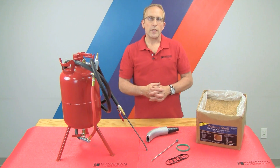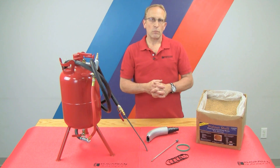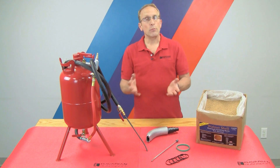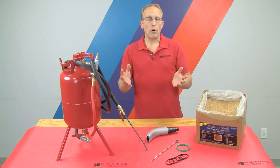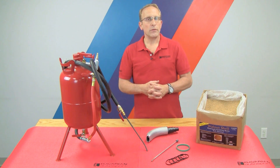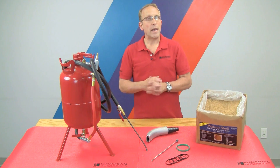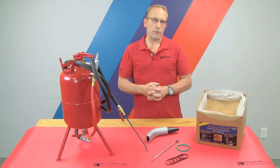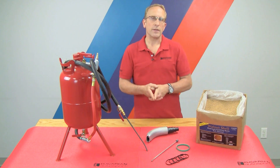All of these parts are available from Bavarian Autosport. We offer them individually or as a complete kit, and you can purchase them outright or rent them as a kit for your one use. You can get more details in our online store at Bavauto.com or call our advisors at 800-535-2002. Now let's go ahead and get this job going.